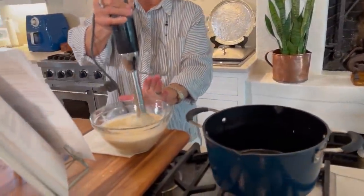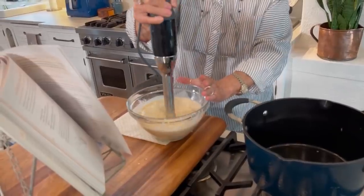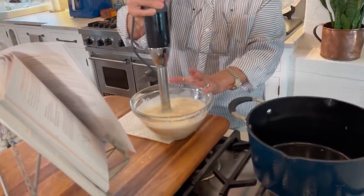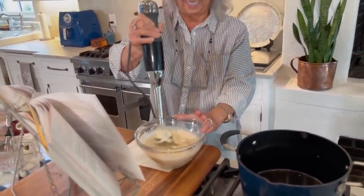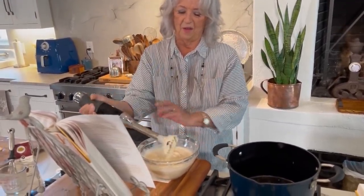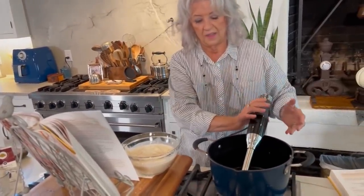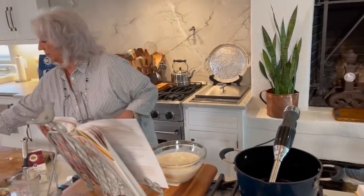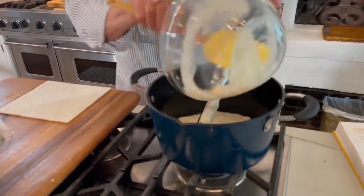So half a pound of shrimp. I might should have got a deeper bowl, Eddie. Let me lay this right in there, and then I'm gonna pour this into the pot.